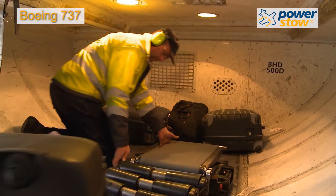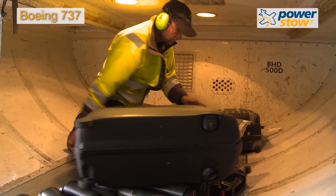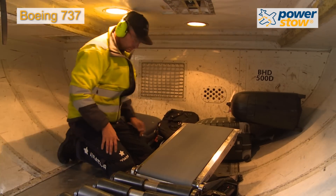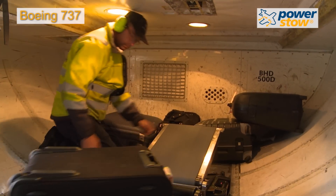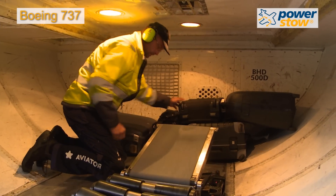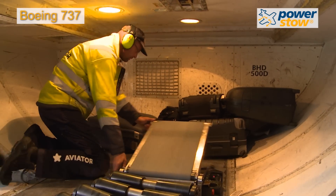By utilizing the elevating ramp on the loading head, operators can avoid lifting each bag for the first 1 to 18 inches. This in turn greatly reduces the repetitive strain placed on the operator's lower back and shoulders.